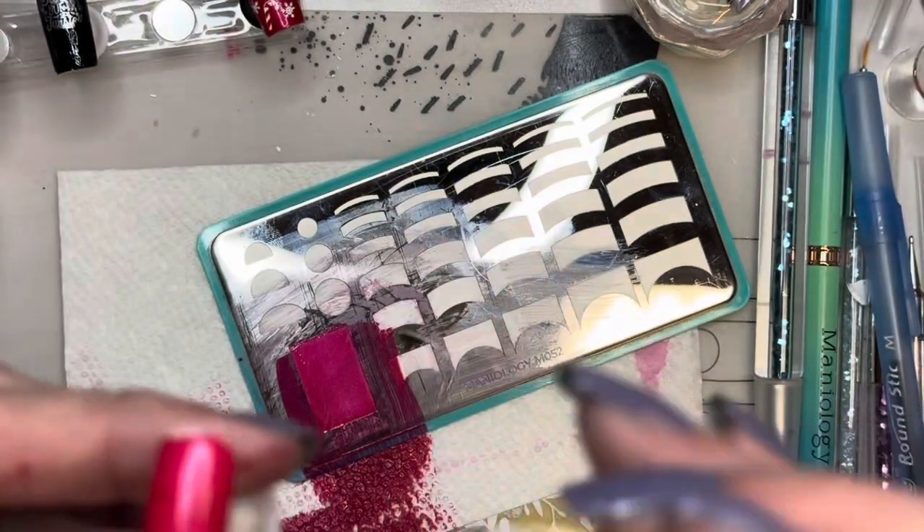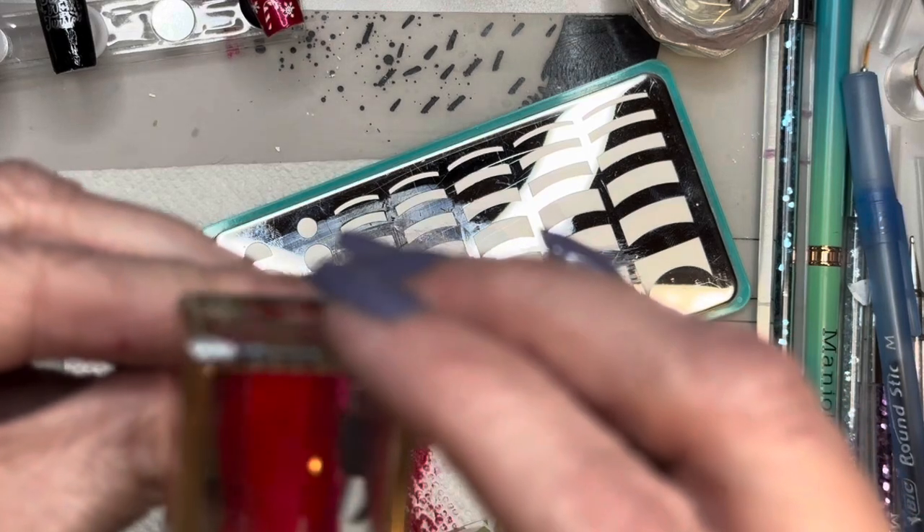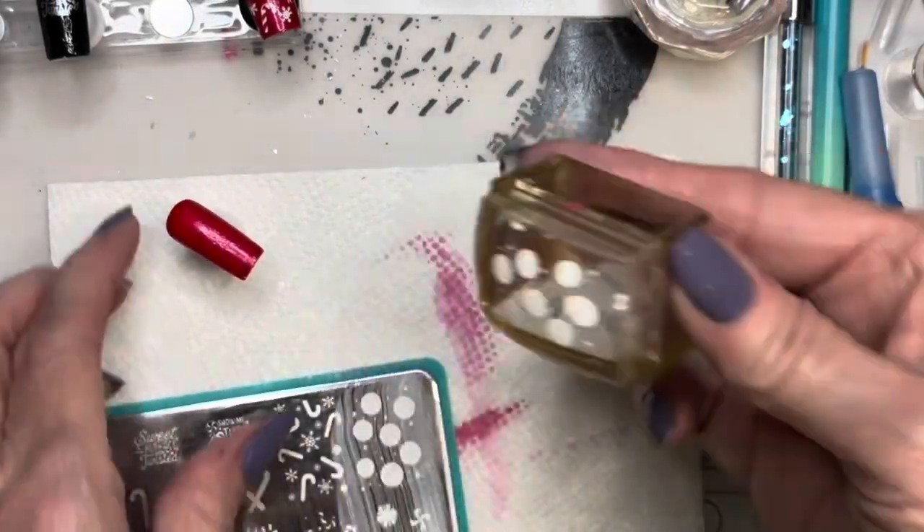I ended up using two coats of Winterberry. I used BAM white. So those were the colors that I used.